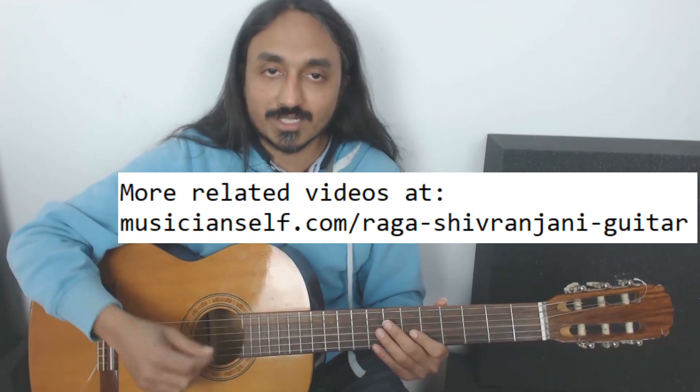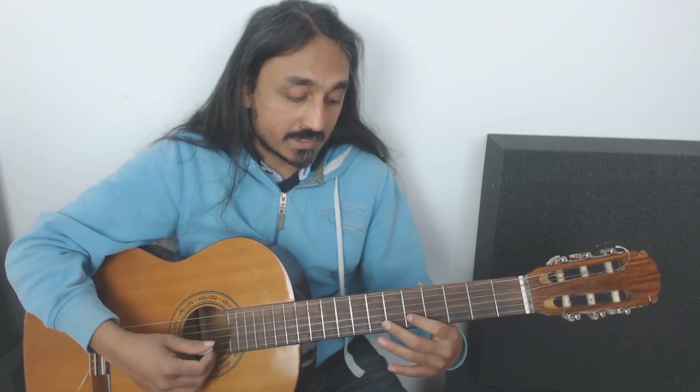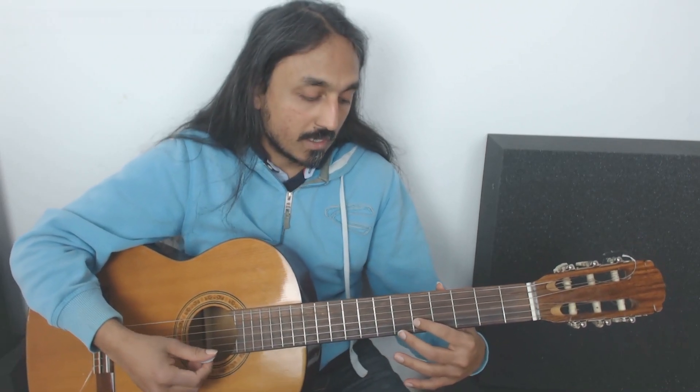The major pentatonic has the second string fifth fret E, which is a ga3 — a major third interval. Shivaranjini will have a minor third because it's a minor scale — it's a minor pentatonic, one kind of minor pentatonic. Usually when we say minor pentatonic, we get it from the natural minor.